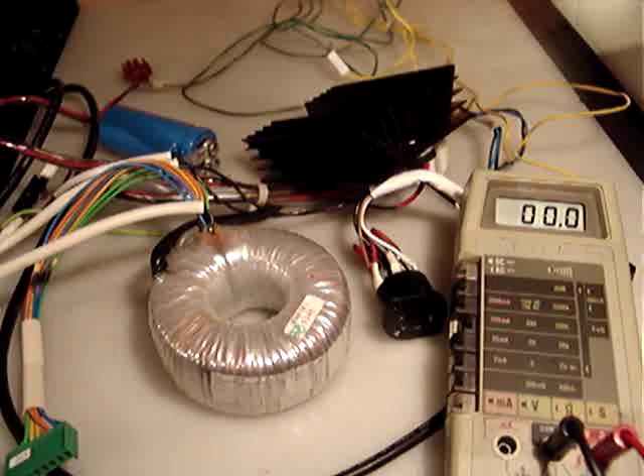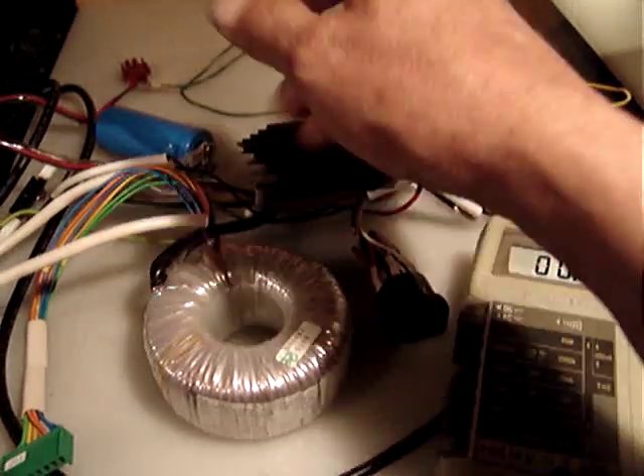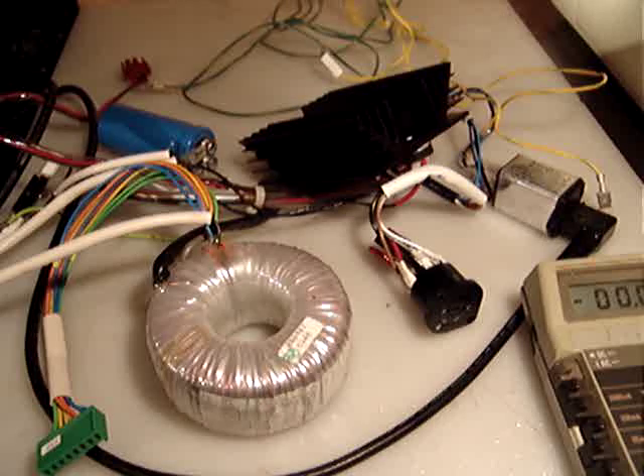I've decided to sell the toroidal, heat sink, and everything together. I want to sell the whole thing for $54.99 and $12 for shipping, which will go in a USPS medium flat rate box. The medium flat rate box is $10.85, so it's just $1.15 for packaging and handling, which I believe is pretty reasonable.